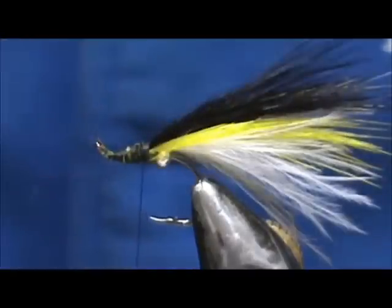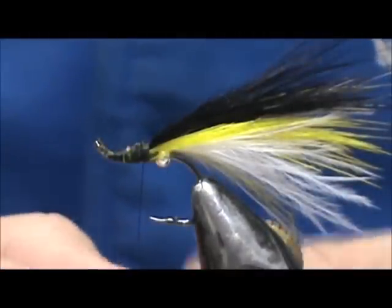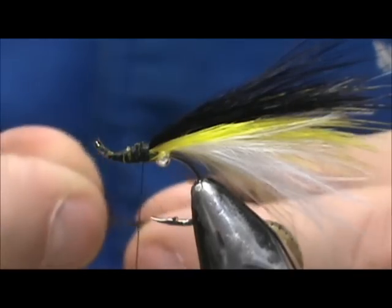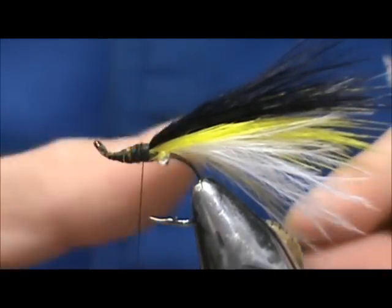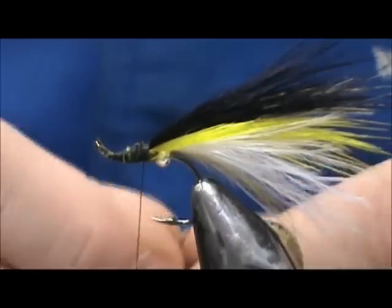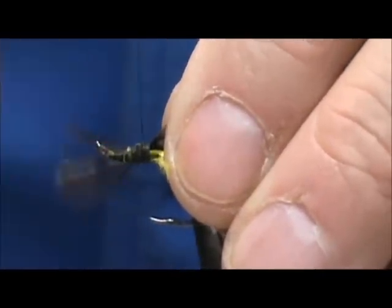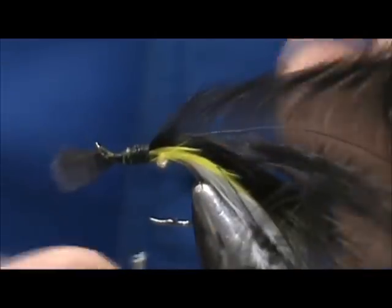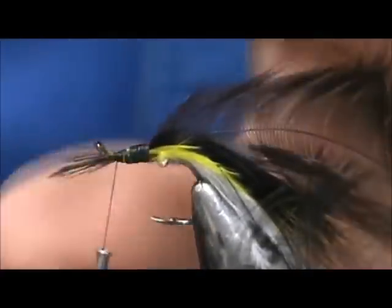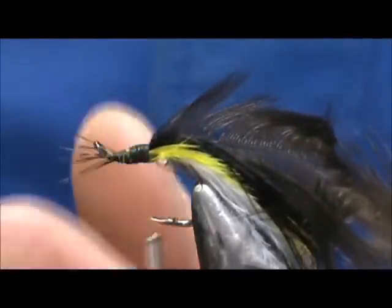I'm going to take a dark soft hackle and tie this in by the tip, then remove the excess.